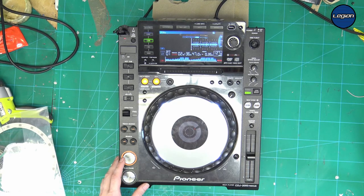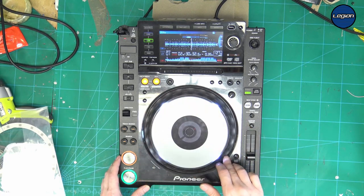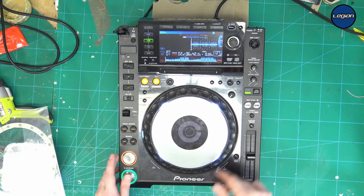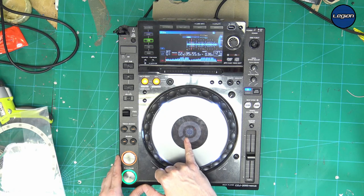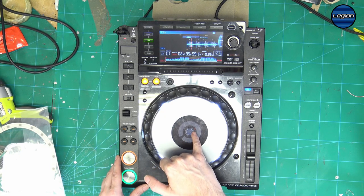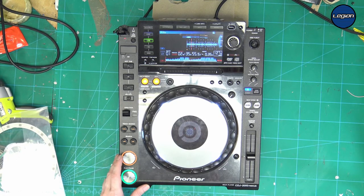To test this, we switch back to CDJ mode and then cue and play is now working. We can pitch bend okay. Going back to vinyl stops it straight away, and we can see in the middle that the ring light is showing up thinking that the jog is pressed down when it isn't.